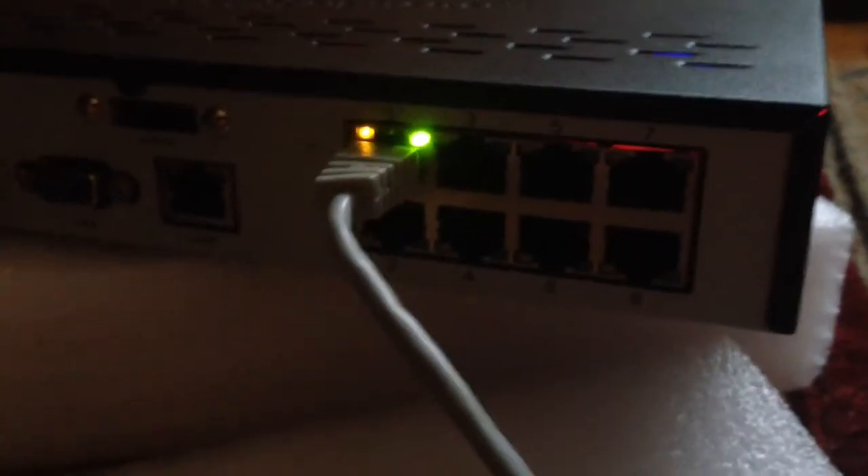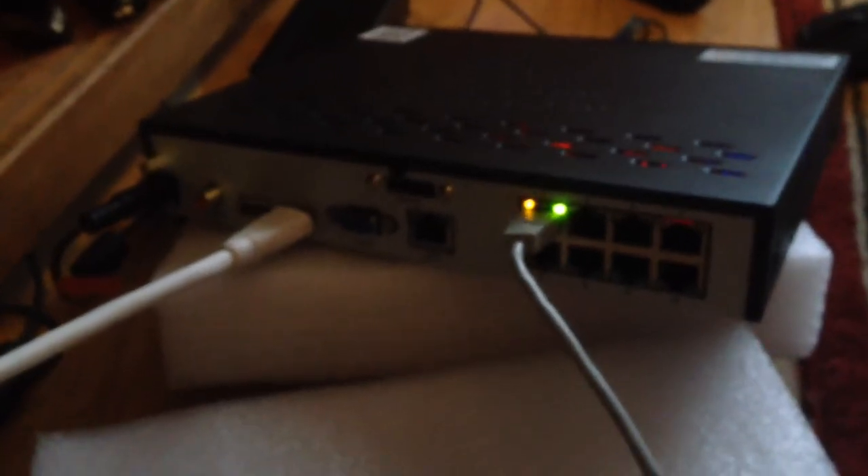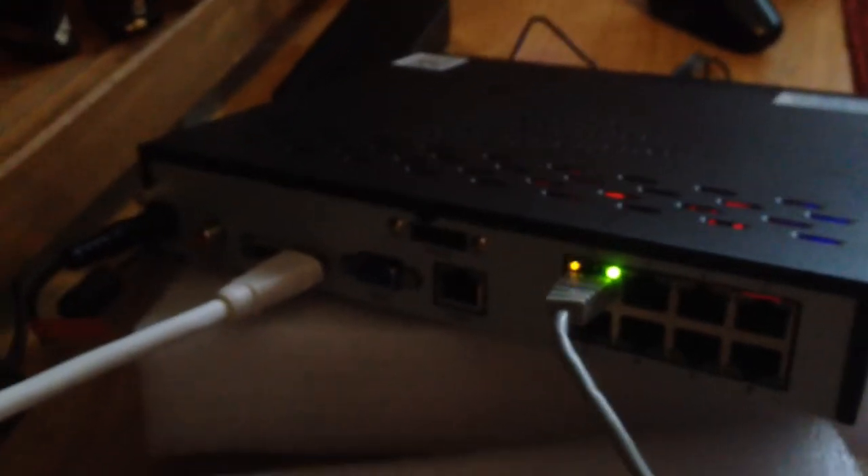Round the back of the NVR there are eight channels — I've only got four cameras so I can double it up if I want to. You've got the ethernet port for your internet, HDMI and PC monitor output, a plug socket, serial ATA for downloading data onto a different hard drive, another USB port, and the power cable connection on that side.